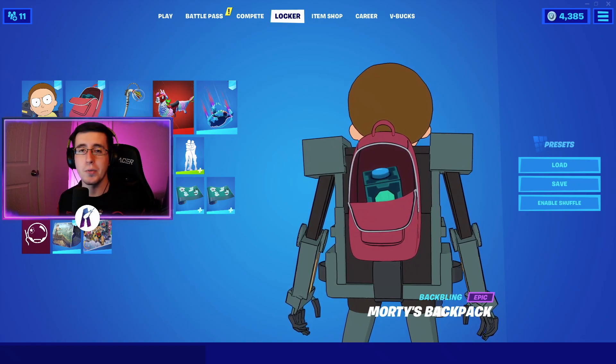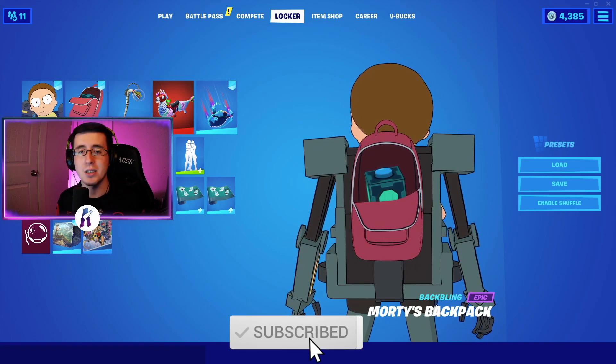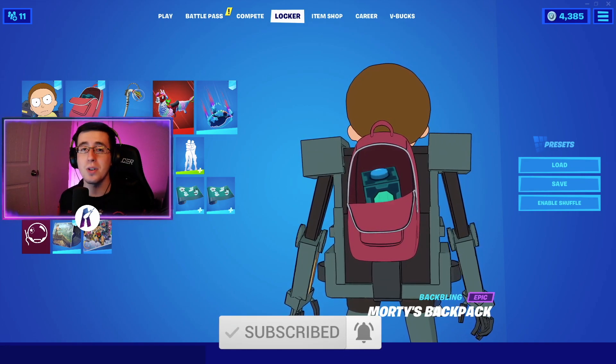Yo, what's going on everybody, welcome back to yet another video. What I got for you guys today is the best combos for the brand new Morty's backpack back bling. As always, make sure you guys hit that like button down below, subscribe to the channel if you're new, and enjoy the video.